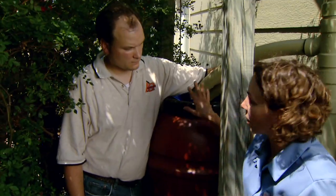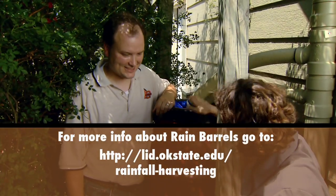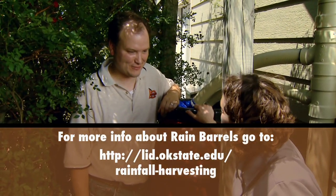We're ready now to collect water in our rain barrel. Thank you so much Jason for helping me install this today. Thanks for having me.